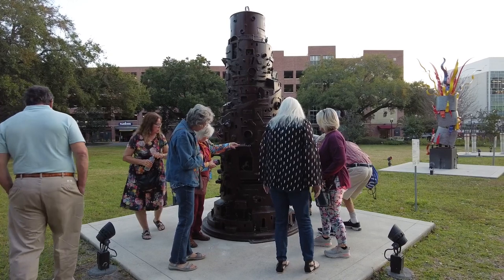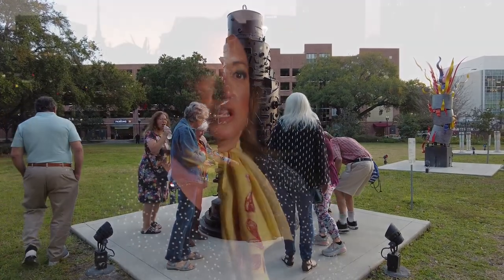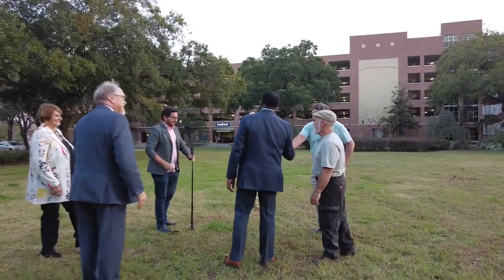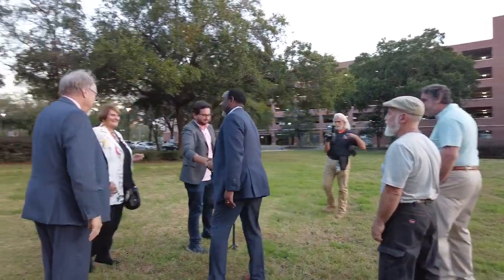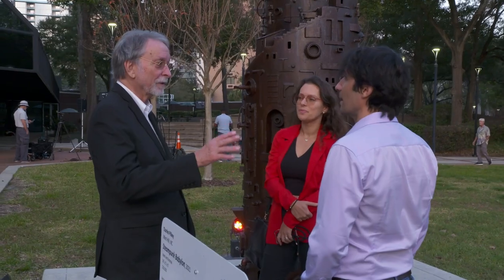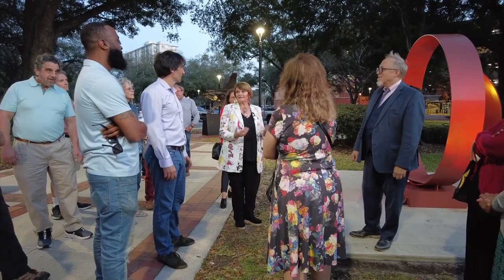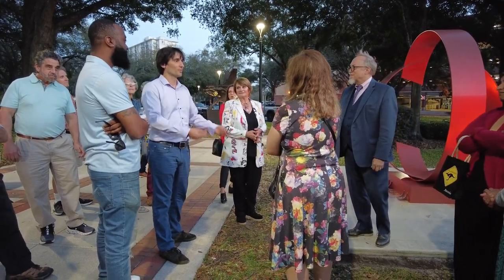We're definitely on the forefront of being able to bring a little bit more cultural flavor to downtown Orlando — something that we've kind of lacked in the past. That's why I'm really excited to see more support for the arts community, both local and bringing in different voices from all over the world, because we are such a diverse community and having art that represents those people is very important.